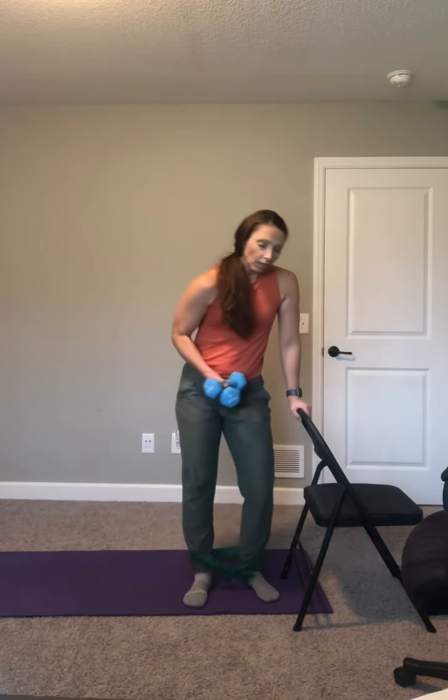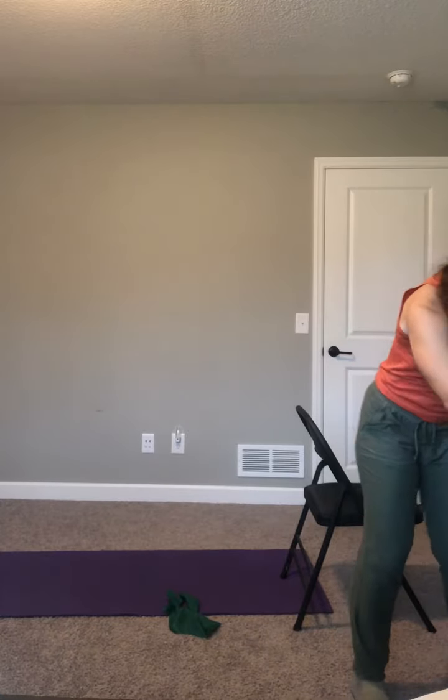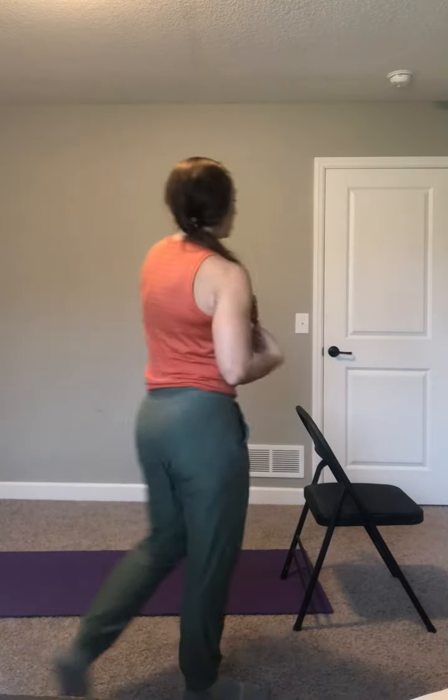Check in with yourself, put your weights down. If you can take that band off without sitting down safely, that's okay, but if you need to sit down please do. We're going into some core strengthening. Grab water whenever you need it — don't wait for me to tell you. Remember our goal intensity is six to eight out of ten. Next up we have a core strengthener. We're going to do variations of a plank hold.